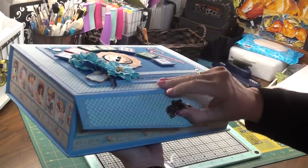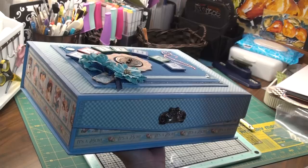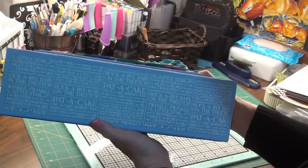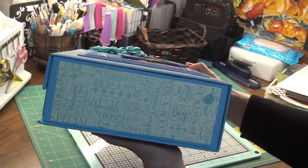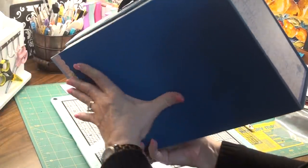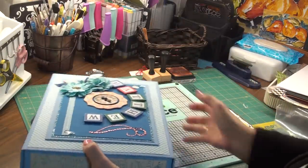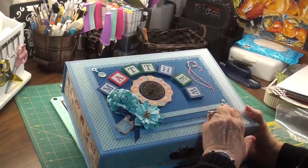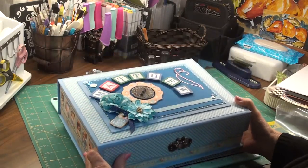It still closes with that magnetic closure — not quite as hard as it would with the regular boxes, but it still works. On the sides there's some of that Patty Cake paper and Graphic 45. On the bottom I just put a dark blue sheet of cardstock and one of the sticker strips from the sticker sheet. I also bought some Jolie little stickers of a baby bottle and some rattles and some bling — I always have to have bling somewhere.